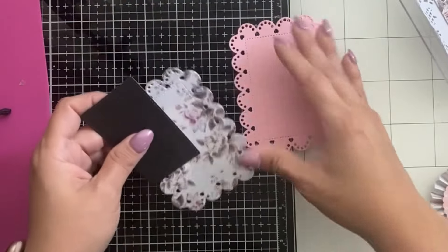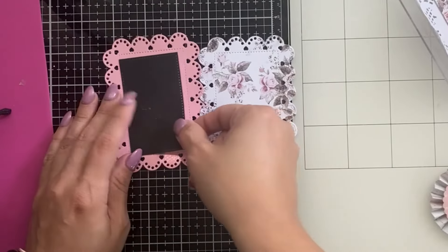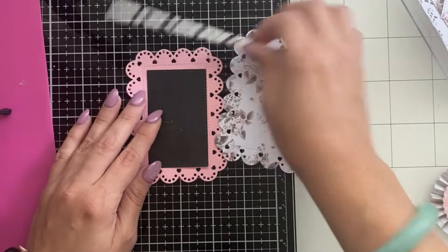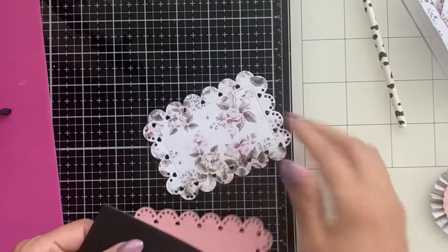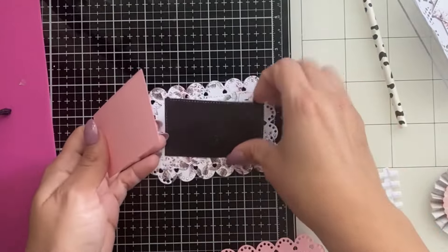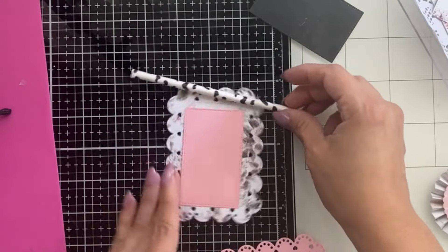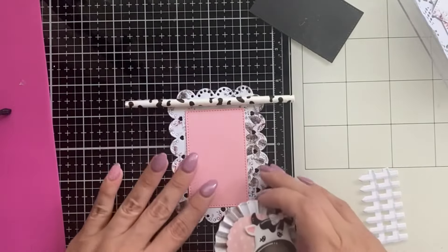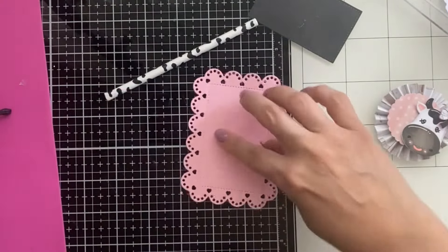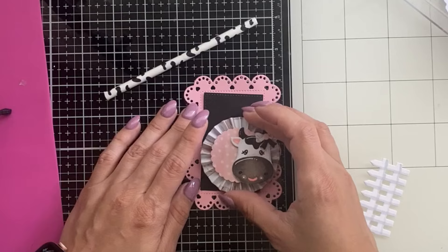I'm just using the head on the cow — it's a different way of using that die. I cut out this really pretty Prima paper and I'm trying to see which side I like better. I'm adding in these cute cow paper straws that I found at Hobby Lobby. The good thing about these little hearts is that any way you turn them, the bottom hearts will be facing you, and that's cute.